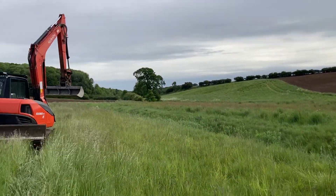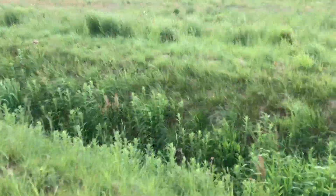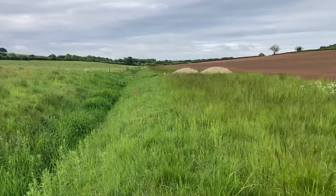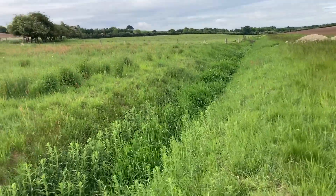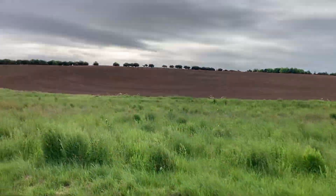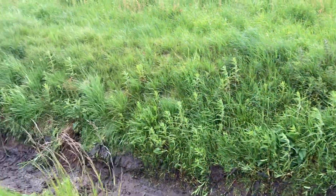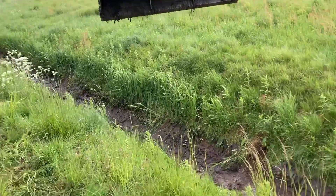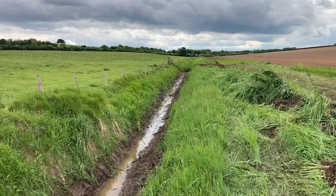We've arrived. Unloaded. Today's job - get the bottom out of the dike, and put a bridge in where that stone is, pipe it in and put a bridge in. Looking a bit better. All I'll do is just take the grass out of the bottom - I'm not really taking the depth out, just cleaning the bottom out. Job done.